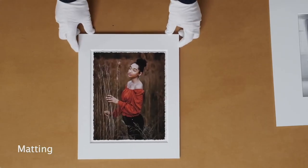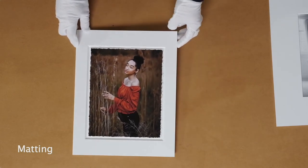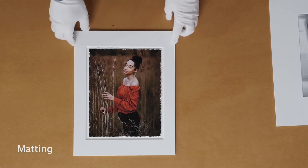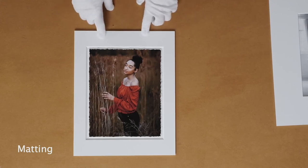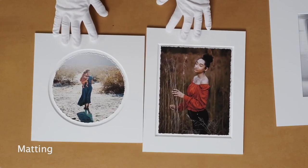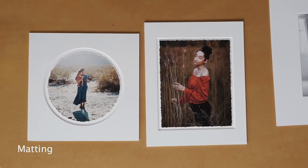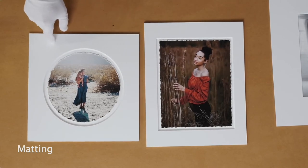This is a deckled print that's matted. We float the print on a two-ply museum board, so the edges are a little off. If you order a deckle print plus matting, it will come like this every time — you don't have to request it. We'll automatically float it so that the edges are revealed. For comparison, this is an eight by ten print here — the smallest size we offer.